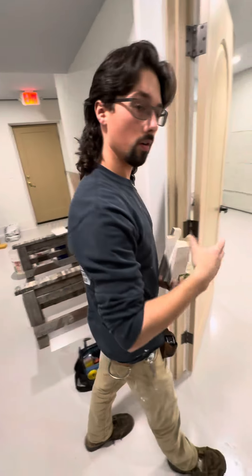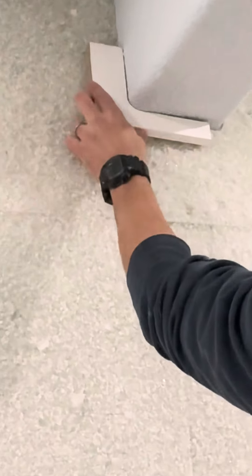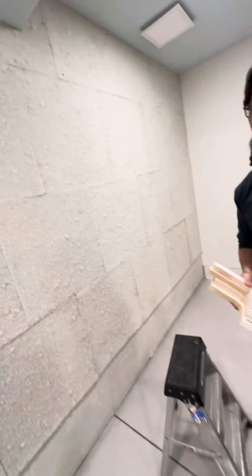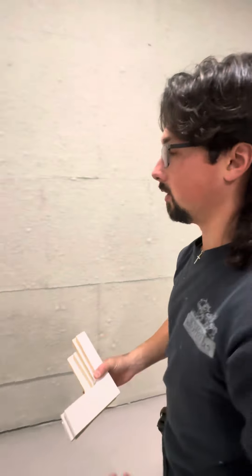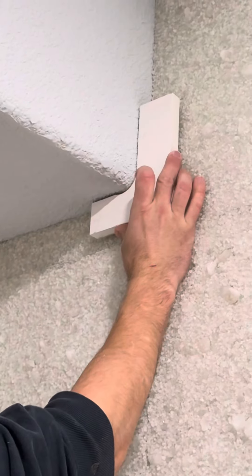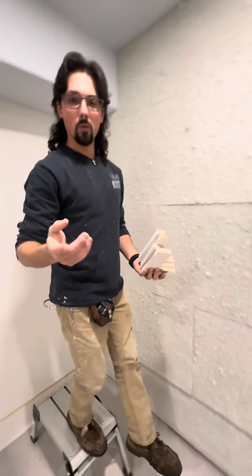There's a couple more places where they help out here. See right there? I made a few different sizes because they're normally not all the same size. There are a few more places around here where they've helped me out.